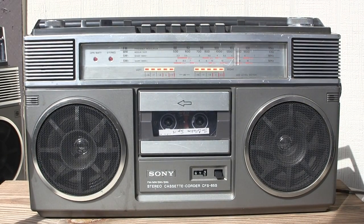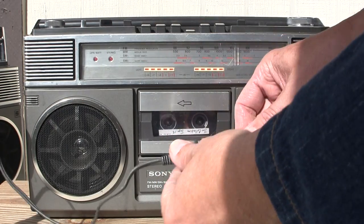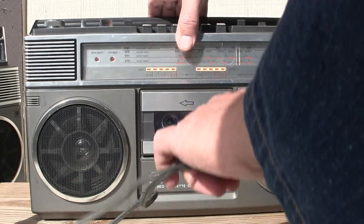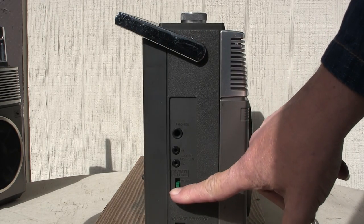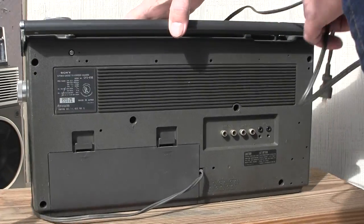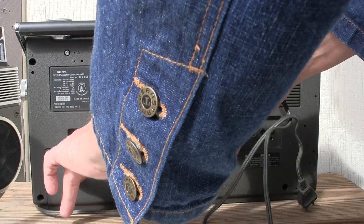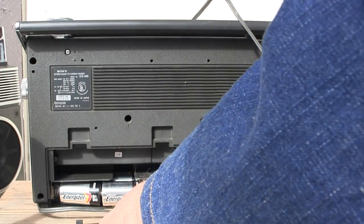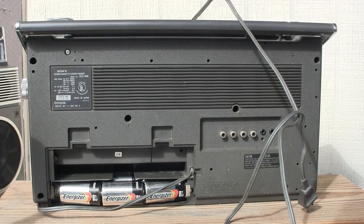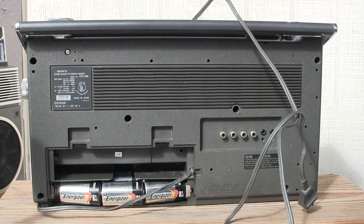So let me get this up here and show you. Let's play this tape. And of course if we go back here and flip the switch. The batteries go in here, and the cord also stores in the back there. And it has line in, line out. And this one has shortwave 1 and 2 as well as AM/FM.